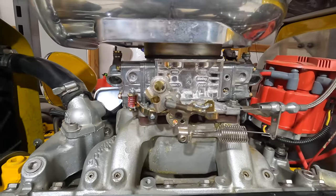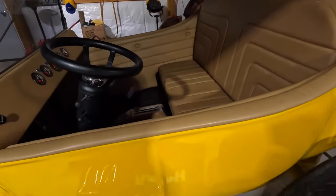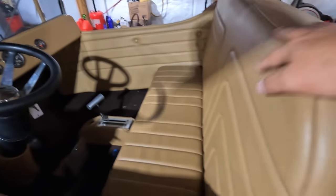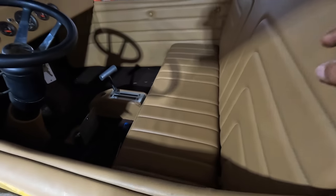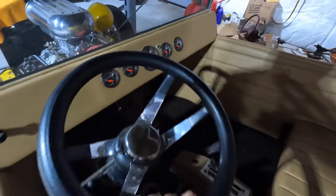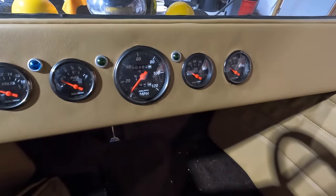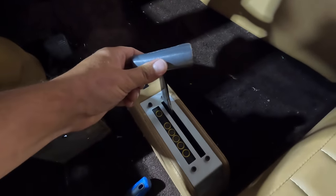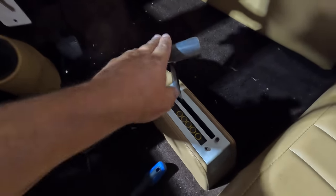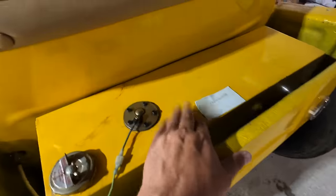Moving over to the interior — I know it's a little dark, bear with me. Beautifully done interior, absolutely beautiful. This thing is gorgeous. Look at your gauges — Auto Meter gauges, they look really nice. Hurst shifter down there. Then you come around to the back and you've got your fuel cell back here.